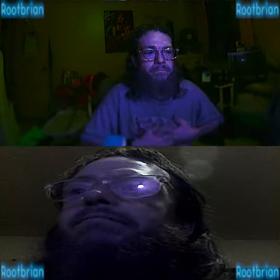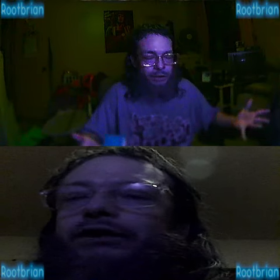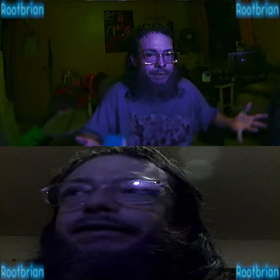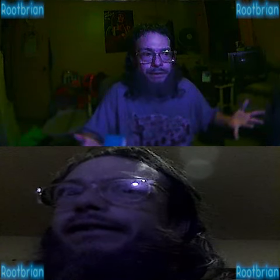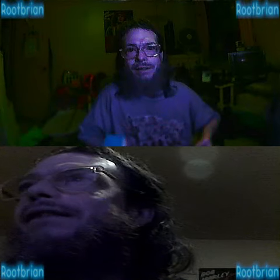So yeah, dual cameras: one is the action cam in the mutilated case with USB connected and fixed in, and the other one is just a standard USB camera about the size of a dime.